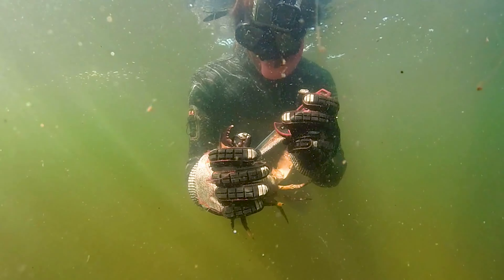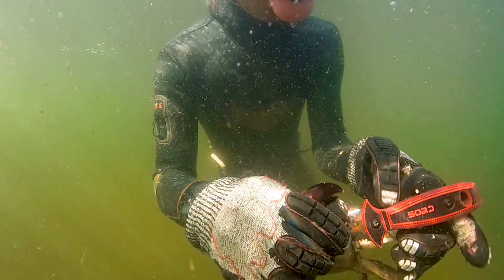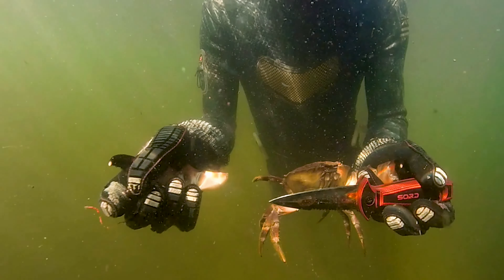I'll show you again here how we remove the claw. I stick my dive knife into that joint — I actually let his other claw pinch onto the knife so it couldn't get me — and then with a little bit of outward force it detached that claw.